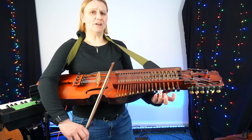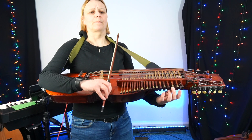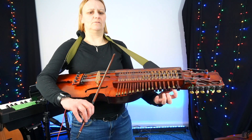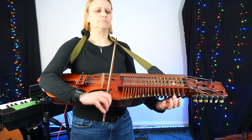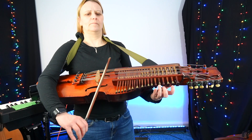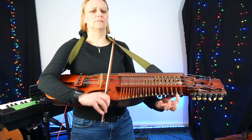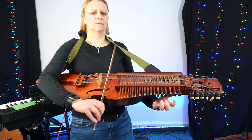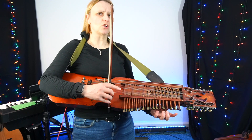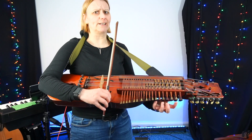One, two, three, four, five, six. One, two, three, four, five, six. So it's very simple but easy to rush on that. That means you'll be in trouble by the time you get back to the A part, which is a lot trickier.